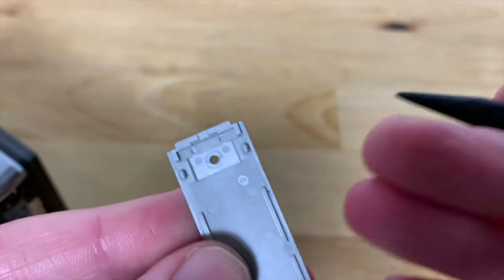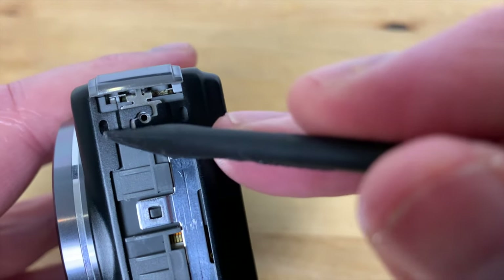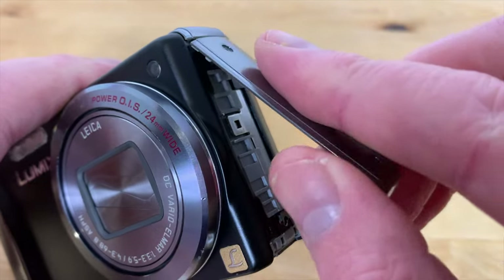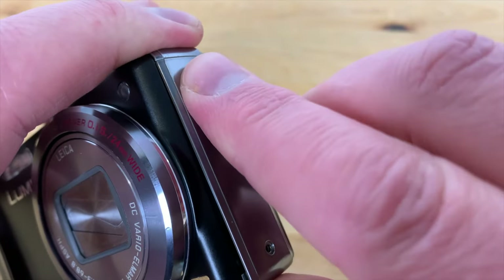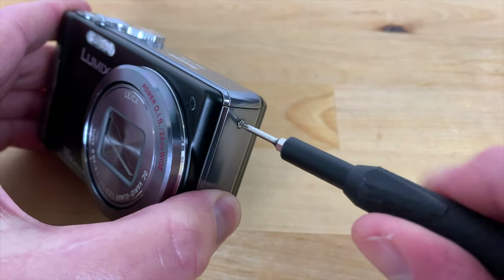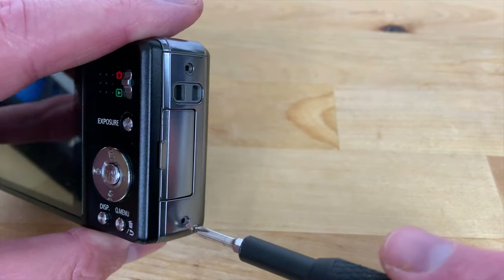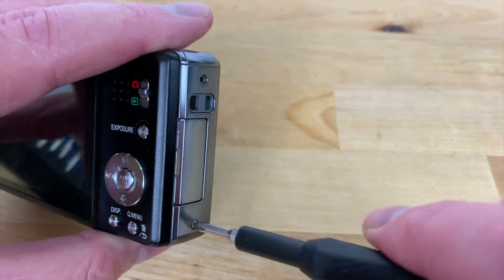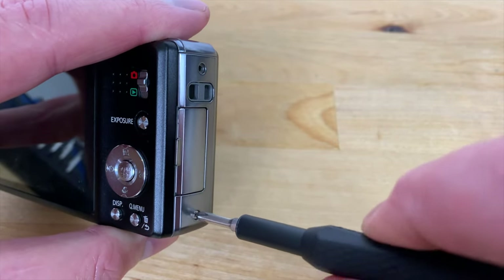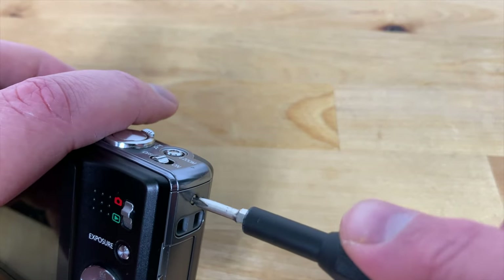If you look at the inside of the side panels you'll see these plastic tabs either side of the screw hole. These fit inside the hollows on the metal tabs. When replacing them, slide them in from the top first and then press down on the bottom until you hear a click, and then you can replace the screws. When replacing the screws, turn them anti-clockwise first until you hear a click and then turn them clockwise to tighten them. This ensures that you're finding the existing threads rather than creating a new one of your own.